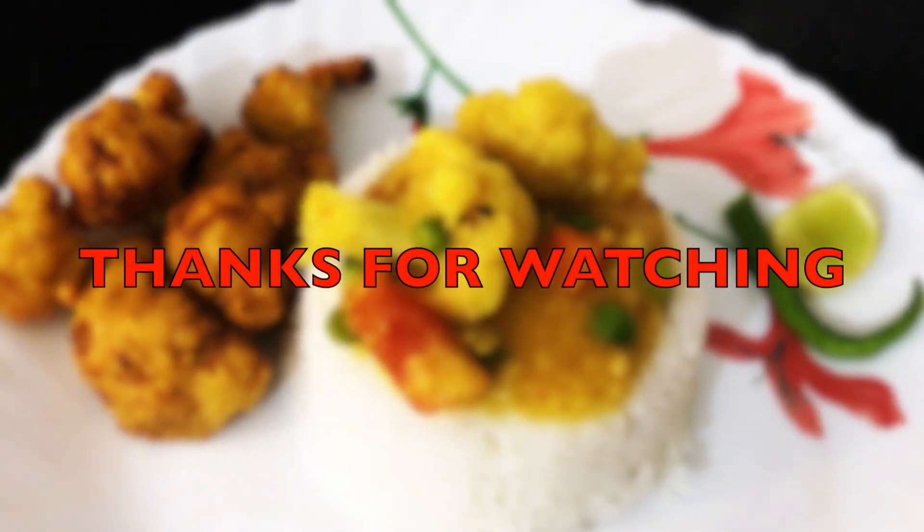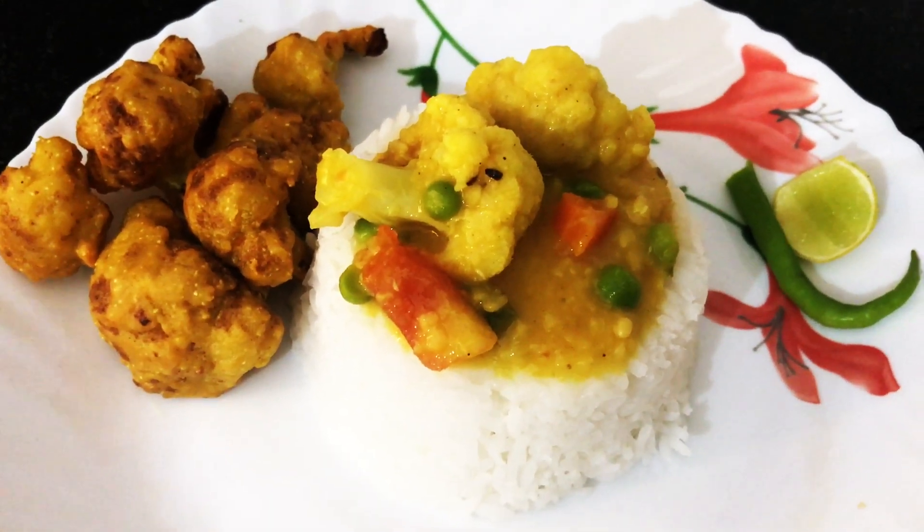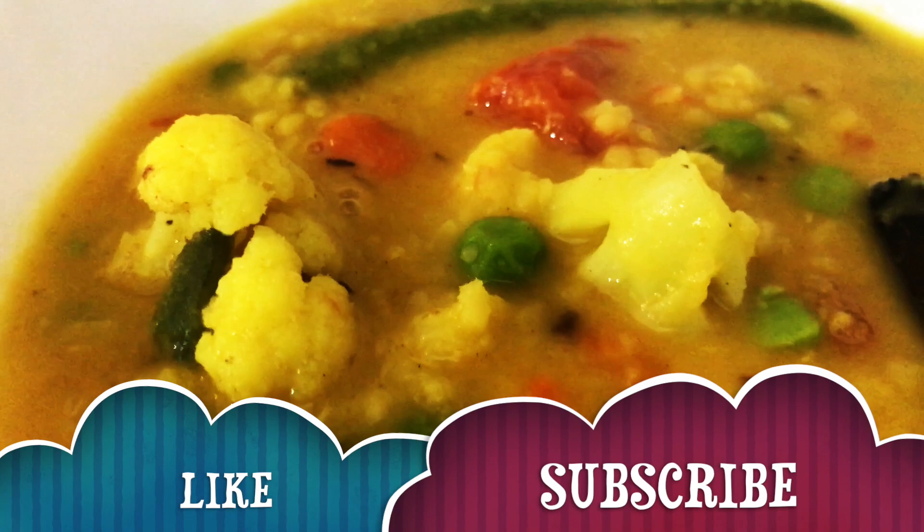Thanks for watching. If you like my video please like and subscribe my channel and press the bell icon to get new video updates. We'll see you next time.